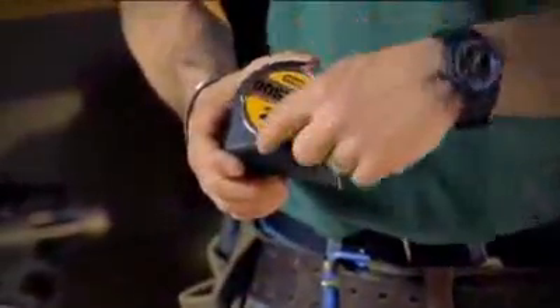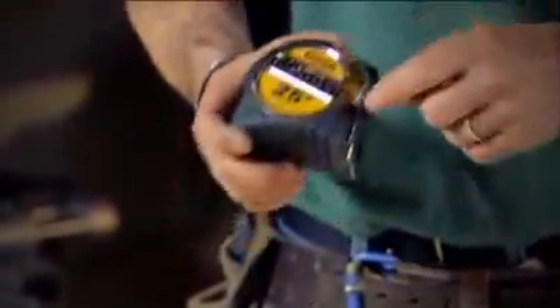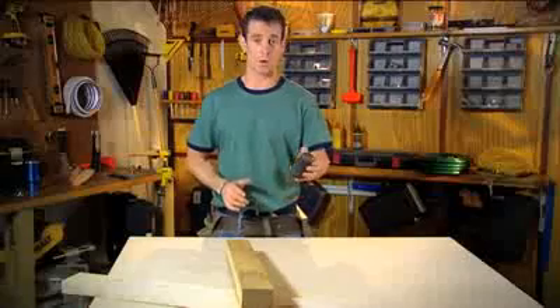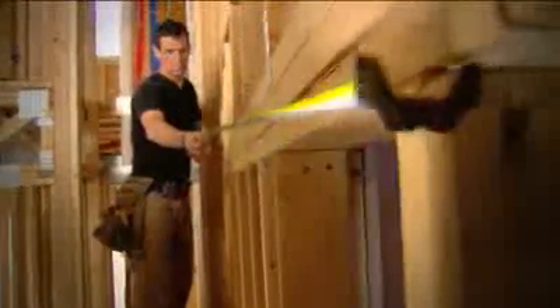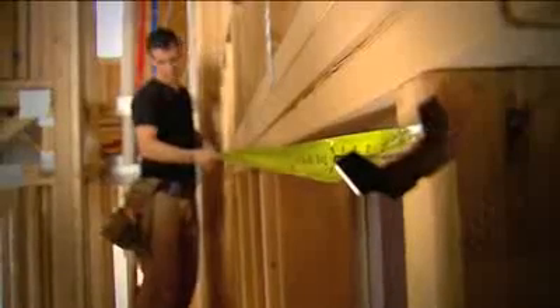Dual material body — part of it's ABS, part of it's rubber. Grip where you want it, and slip where you want it, so you can dunk it right in your tool pouch and get it out without it gumming up the works. That is something that's going to save me time — I know that for sure.